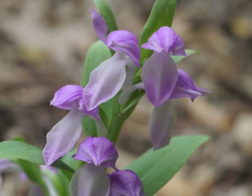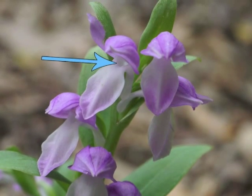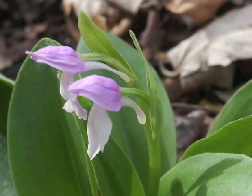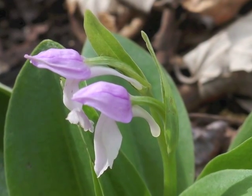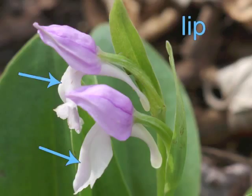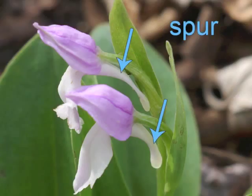With a closer view, we can begin to see an opening in the flower, which leads to the nectar available in the long spur. With a side view, we can see the hood, the petal lip, and two other very important structures. What looks like a twisty green stem attaching the flower to the central stalk is actually the flower's ovary, coming from the bract's axil. The white spur extends from the lower rear portion of the flower.